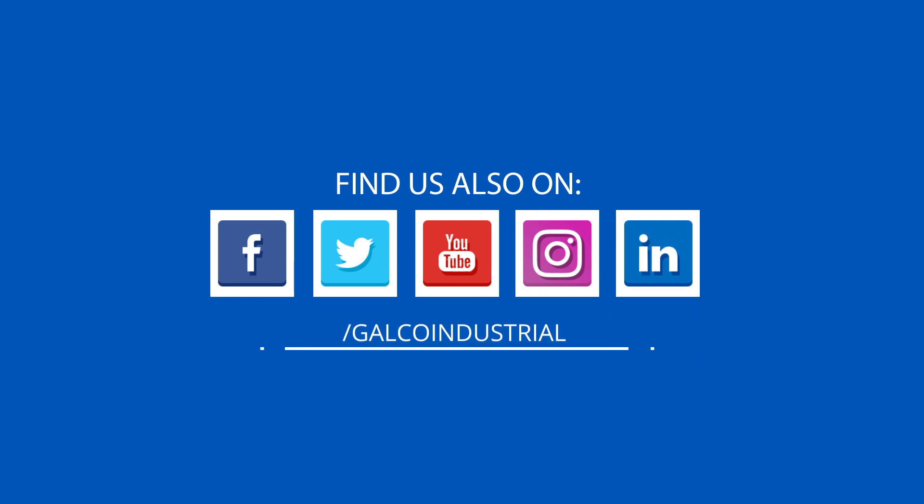For more on Varus Industries PX3 series pressure transducers, please visit galco.com.